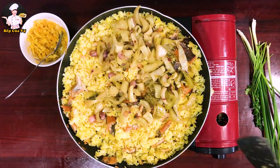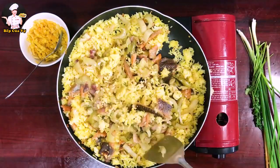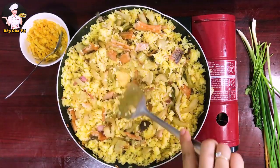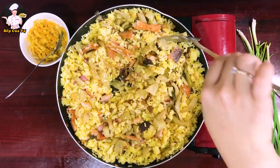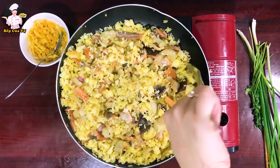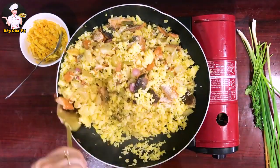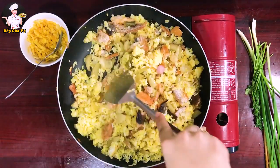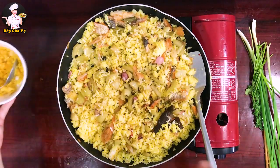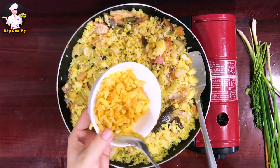Nhất định ngày mai mình sẽ chỉ mọi người làm muối dưa, vì mấy bữa nay ăn cơm với dưa cải rất ngon và giòn. Mình đảo đều tất cả nguyên liệu vào với nhau. Khi cơm, cá và dưa cải đã hòa quyện vào nhau rồi thì cho trứng muối vào — trứng muối hấp cách thủy đã chín rồi.